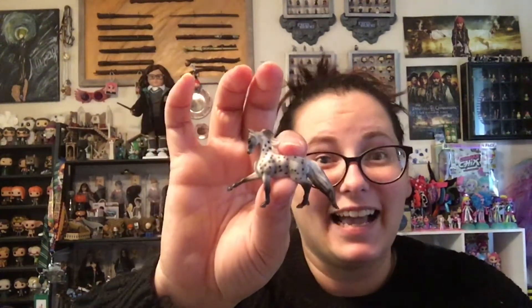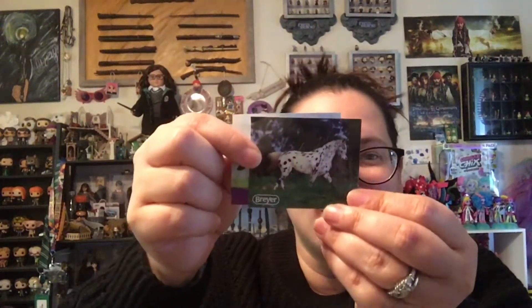Package number two of the mini whinnies. We have... Ash! So we have a duplicate. No duplicates, I said. No duplicates.